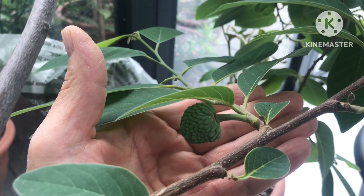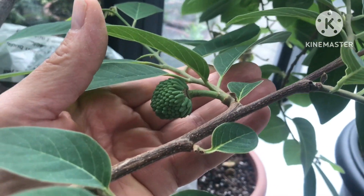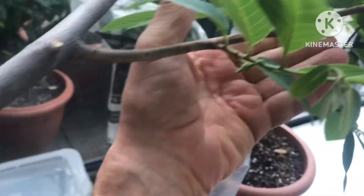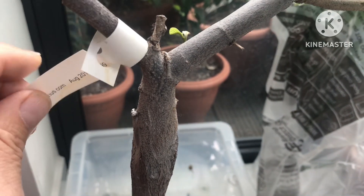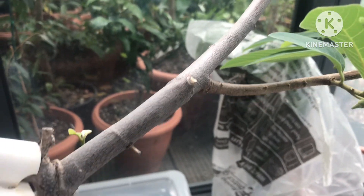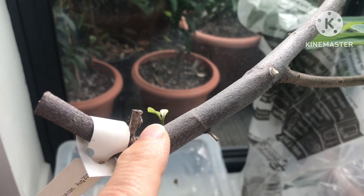Hello everyone, it's Brett here, Lionheart 84, with a quick update on the embryo fruit on my Atemoya. This is a grafted plant — it's Geffner. If you recall the earlier video this summer, half of the plant died from the graft for whatever reason in spring, so one side of the plant is completely dead, but the other side is still looking quite healthy. How I'm going to get it to branch out that way remains to be seen.